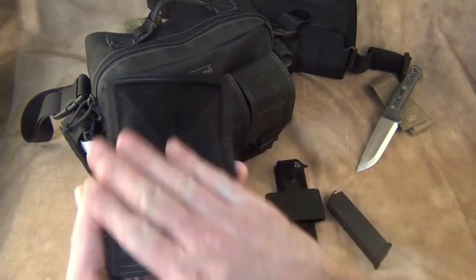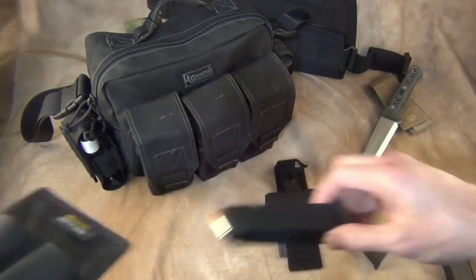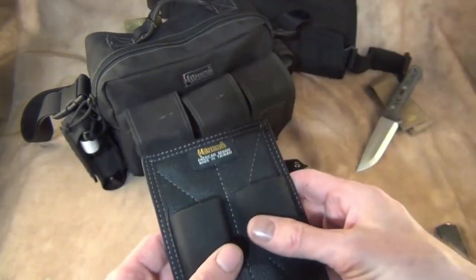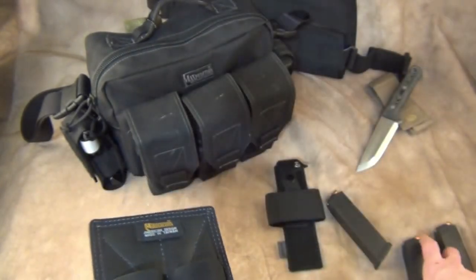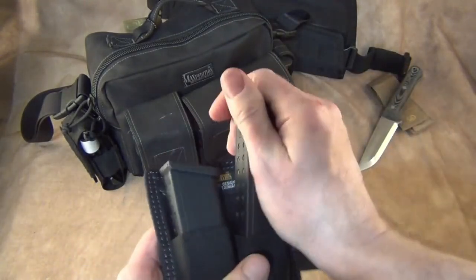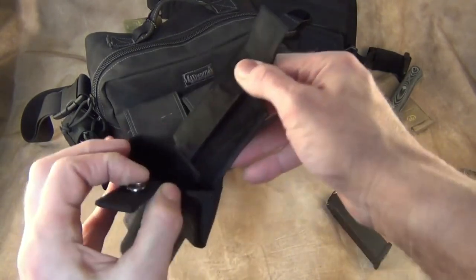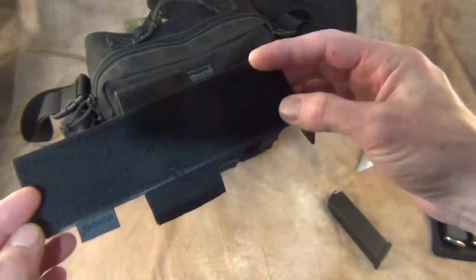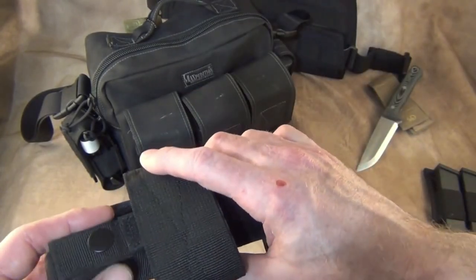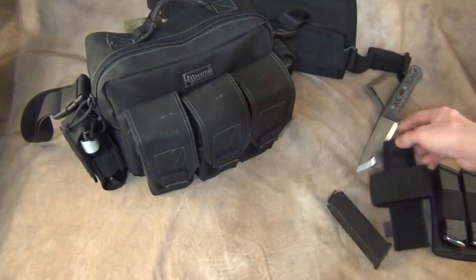Maxpedition and other companies make these inserts — they're mag pouch carriers but you can put anything in here: a flashlight, a Leatherman, anything you think you'd need. They're velcro and they stick on the inside of the bag. They also make holsters — a Maxpedition holster with velcro on the back. This is a universal holster; it works well but it doesn't work great with a weapon-mounted light. I happen to have a pistol inside the bag as my home protection gun, but if you have a light on it the holster can get hung up — I'll show you that in a second.